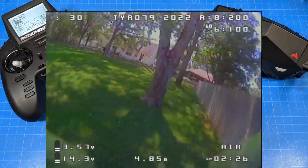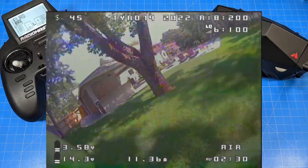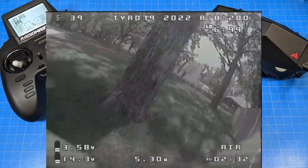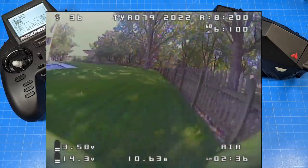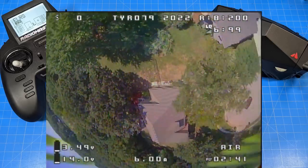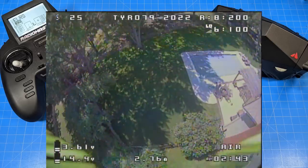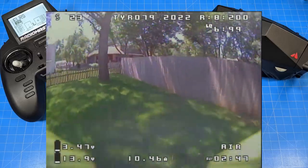Unfortunately, this is about where I started feeling more and more comfortable with the quad. I tend to fly these things a lot before I post my reviews — this isn't as much as I would like, but I've got some damage so I think I need to bring that to the table. I think it's important to stop here, note the damage, and note my process and experience so far.